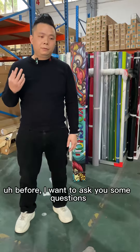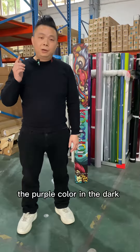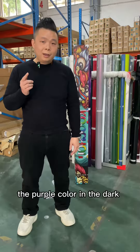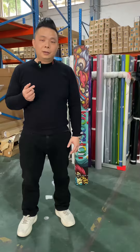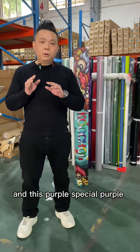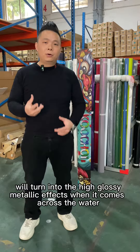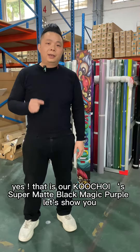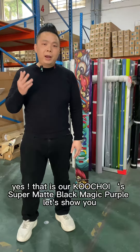Before we begin, I want to ask you: have you ever seen purple color in the dark? This special purple can show you a high glow sense, and it will turn into a high glow using metallic effects when it comes across water. Yes, that is our Cooltrain supermade black and red purple.